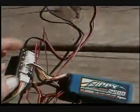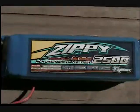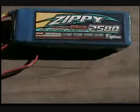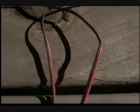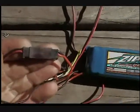Here's the charging process. There's a Zippy warranty code — that's what I ordered. Black and red wire, black to black, red to red. The balancing plug is in.